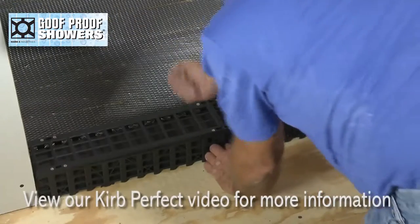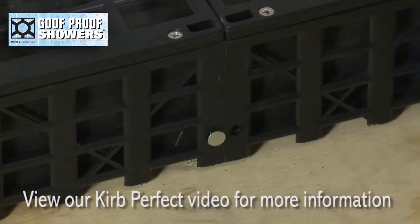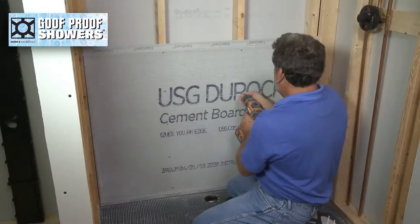Attach curb perfect, then hang wall boards.